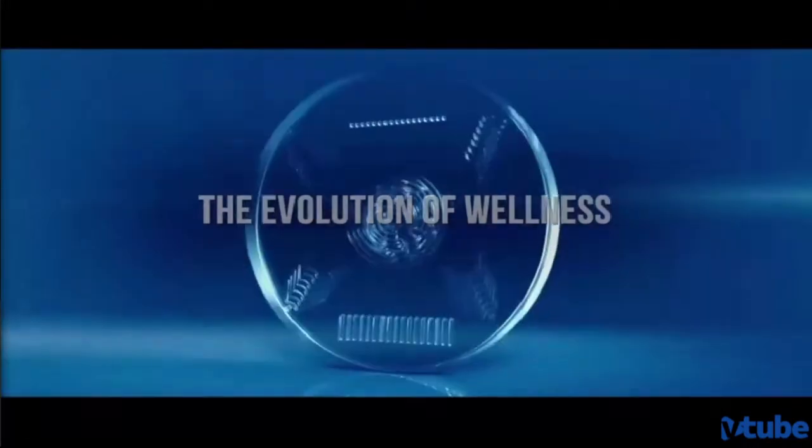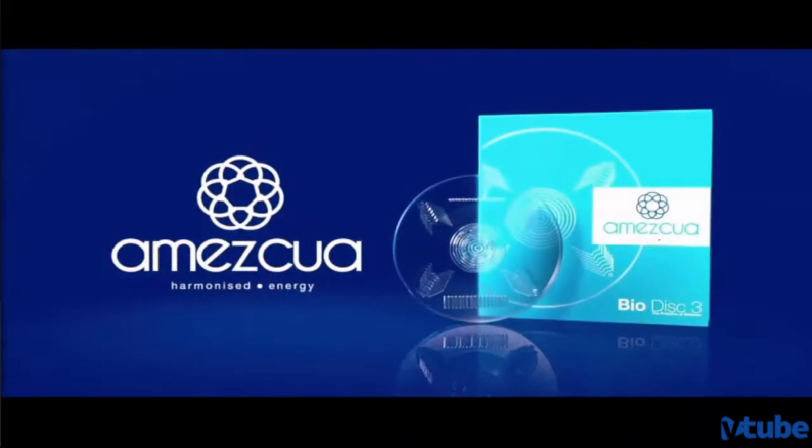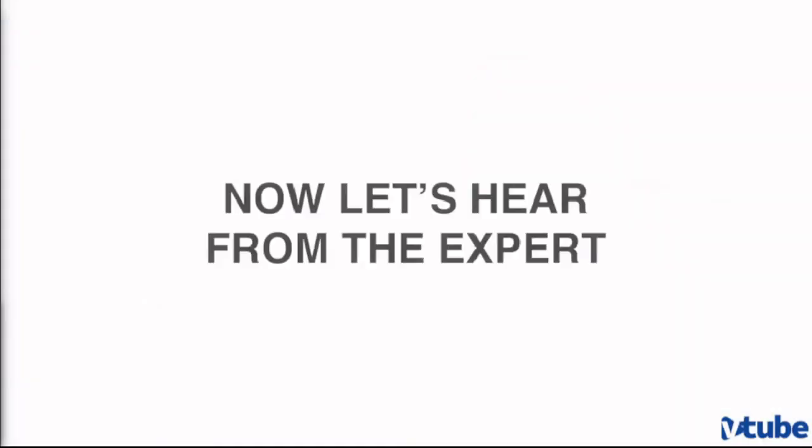I am Konstantin Krokhov and I work as a consultant for many companies because I am involved in science for more than 40 years. And today we make a little experiment.